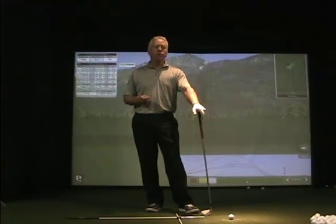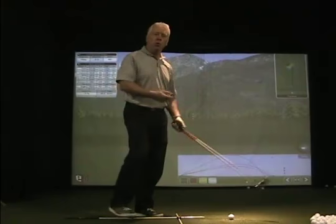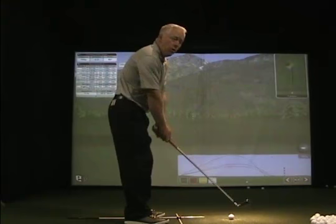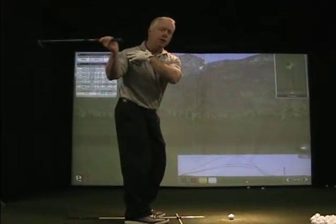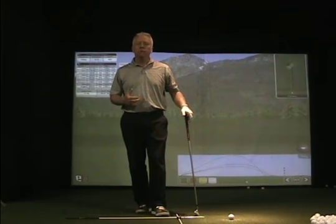Most golfers that we teach get this wrong, and it's quite often the effect of a poor backswing — whether it be with their arms or the golf club. The golf club gets bent inside and the transition to make their downswing becomes a throwaway motion, and they can't use their lower body properly to create the right sequence.